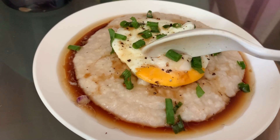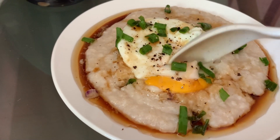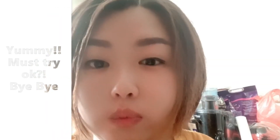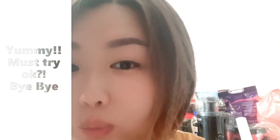Time for the tasting. Yum! Let's try. Bye-bye.